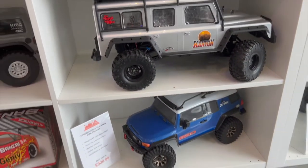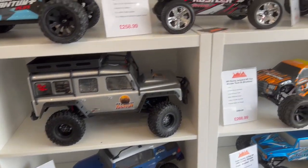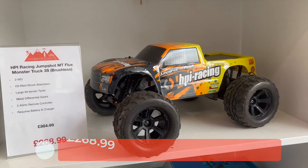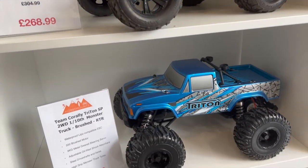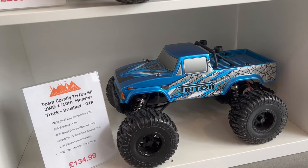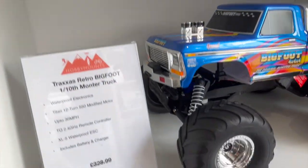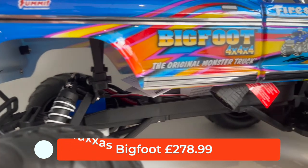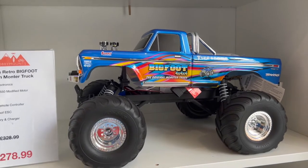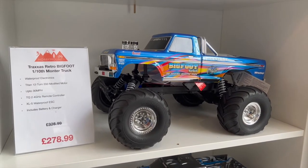These trail and rock crawlers aren't fast — they're designed to go over really rough terrain quite slowly. Then we've got HPI — the Jump Shot monster truck, the Flux version. You will need to get a battery and charger for that one. Below that we've got the Team Corally Triton two-wheel drive monster truck, brushed version at £134.99. Then — one of my favorites — some of you guys will recognize this: that is the Traxxas Bigfoot, a licensed body shell that looks like the original Bigfoot, four-wheel drive, 1/10 scale monster truck — comes with battery and charger at £279.